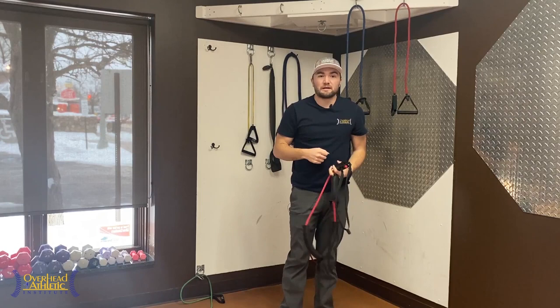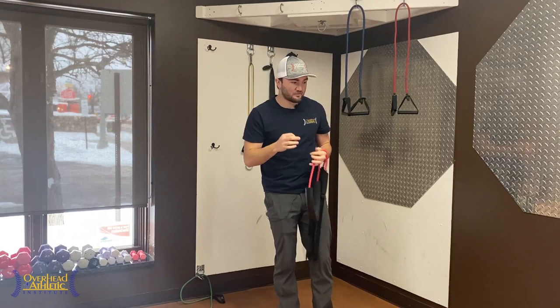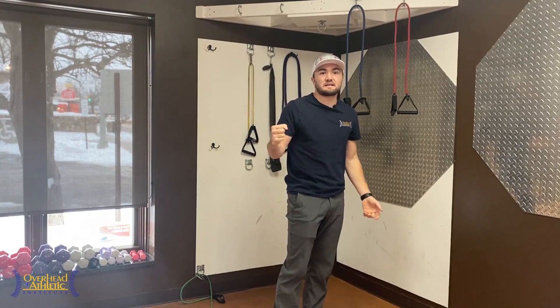If you have pain, back off and go through a little less range. One of the biggest errors I see is athletes doing the exercise but going through a range that has a painful arc. You have to stay in a pain-free range — very important for all these exercises.